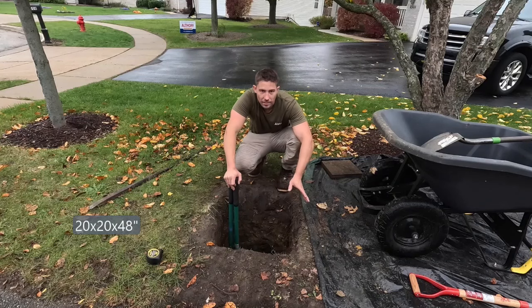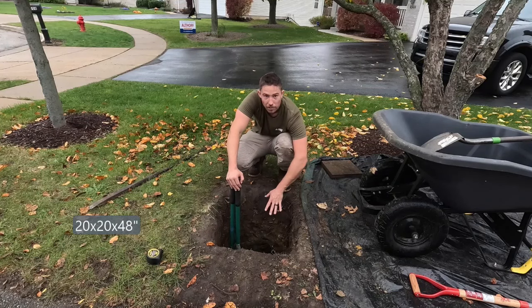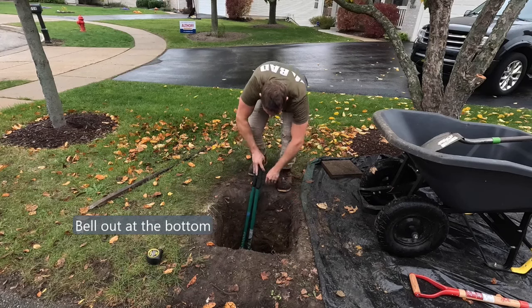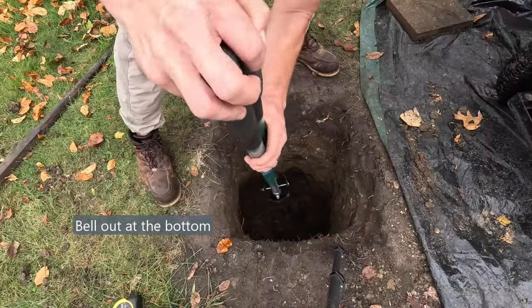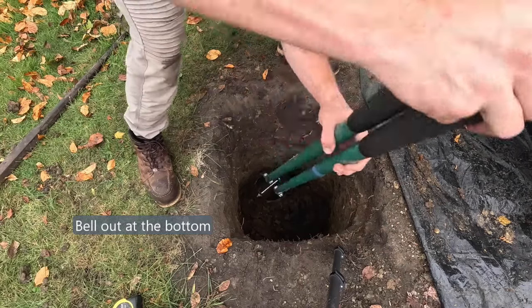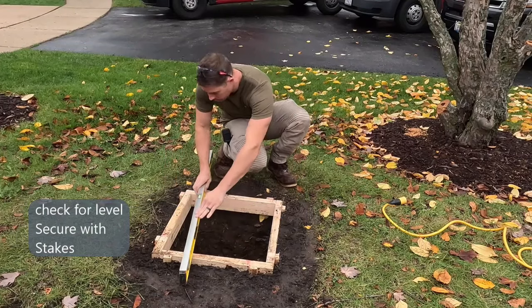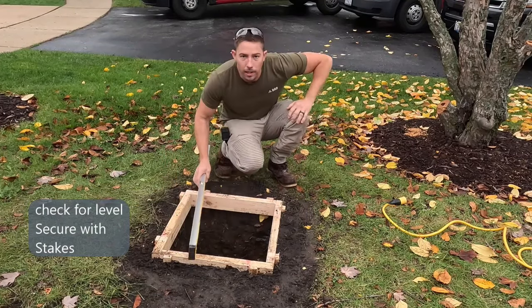Once you get your hole to the correct size — 20 by 20 by 4 feet deep — bell it out at the bottom a little so it's wider at the bottom than it is at the top. Double check everything is level.